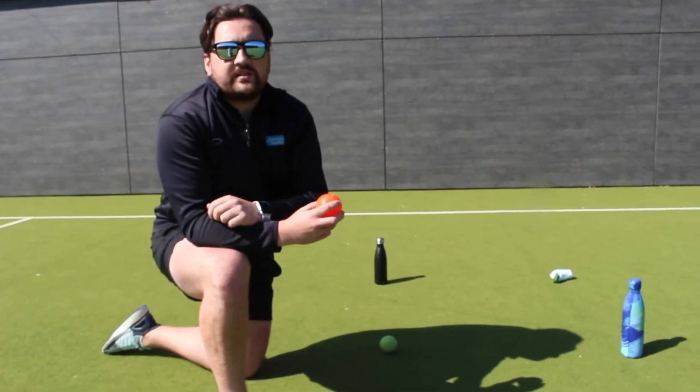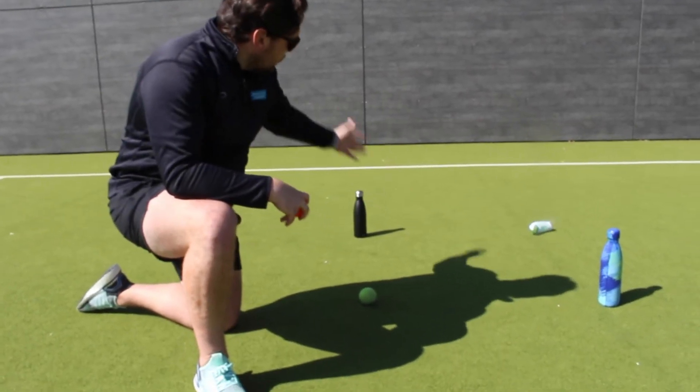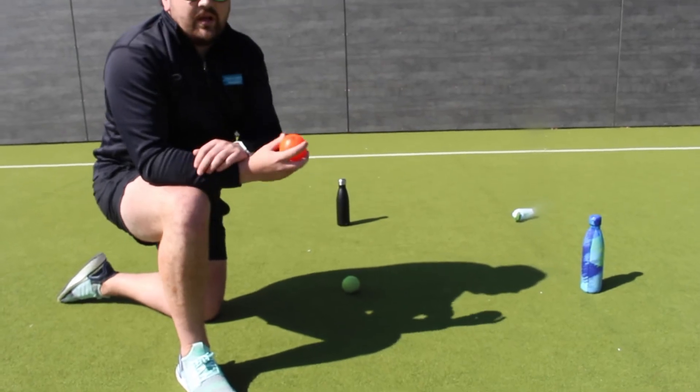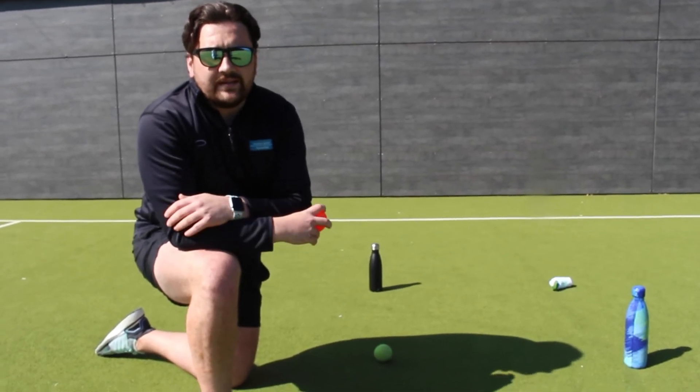So now I've just created a square using things from around the house, which will help me with my aiming with my bowling. I've got two water bottles, a pair of socks, and a ball — this is going to be my square. I'm going to try and bowl into this square every time; if I do, I get 10 points. Let's go!